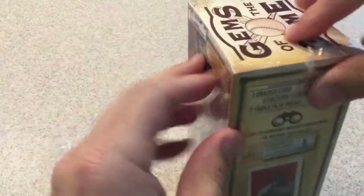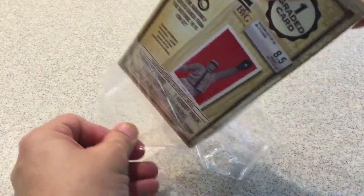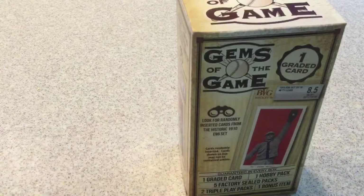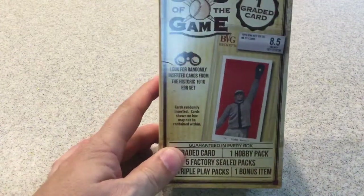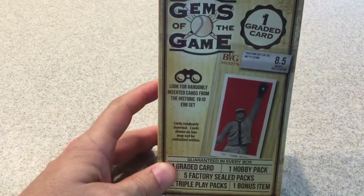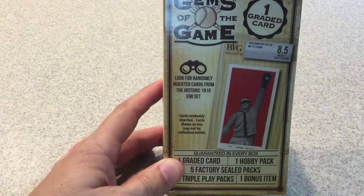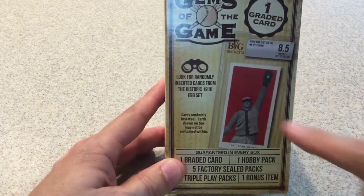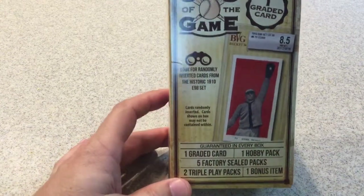I have opened some of these in the past, I think mostly football, and it wasn't too bad. So we'll see what this one has to offer. It does say there is one graded card inside. It could be anything from just a common to, like they said, one of these historic 1910 E98 set cards. I don't know what the odds are of getting one of those, but I'm sure it's pretty high.